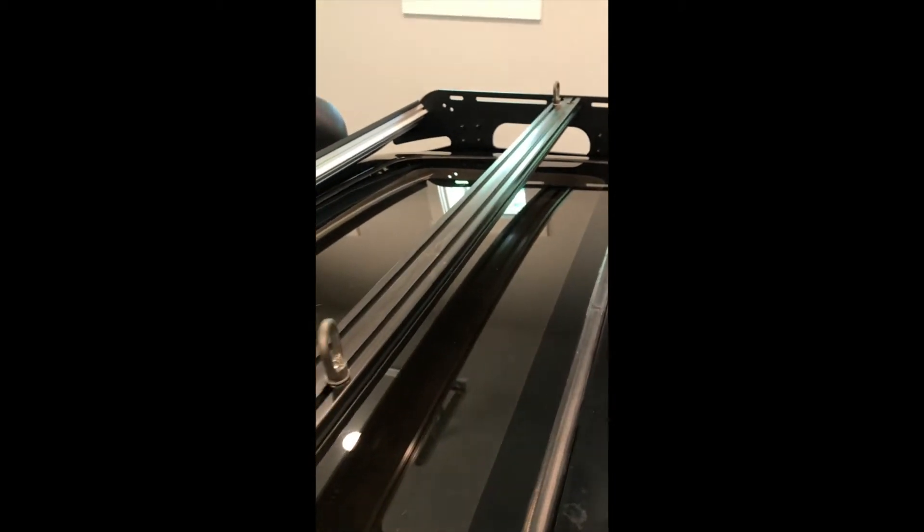I like the looks of the Prinsu — it's very slimline. I haven't seen that they have a whole lot of mounting options and accessories, as much as say the Front Runner rack, but I do like the looks of it. I haven't mounted a whole lot of stuff, but I've thrown kayaks on top and it's been fine for that. And I do like that it doesn't have any wind noise coming through the sunroof.